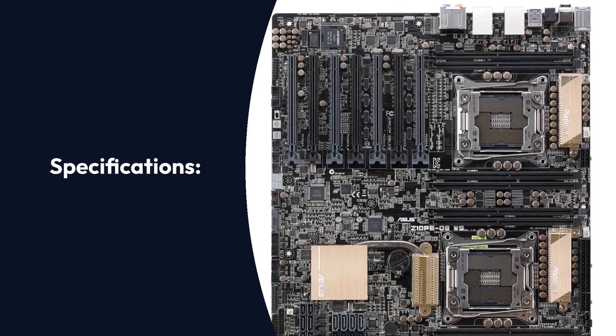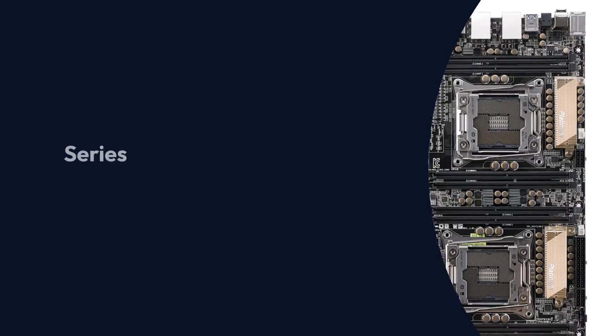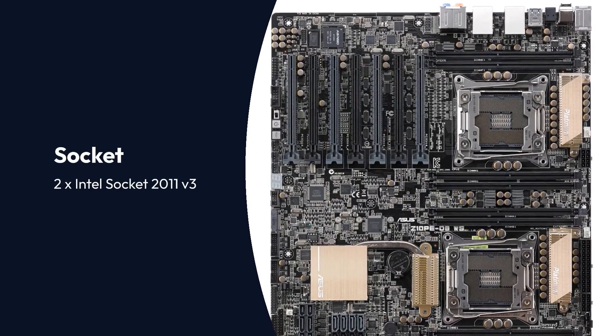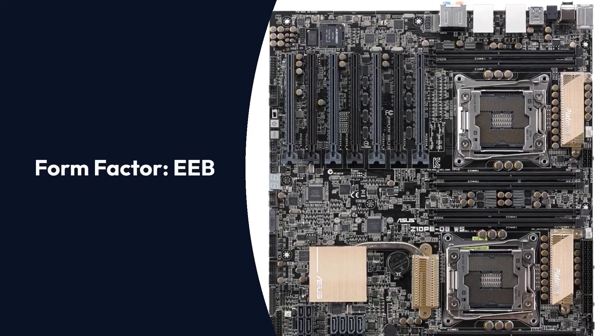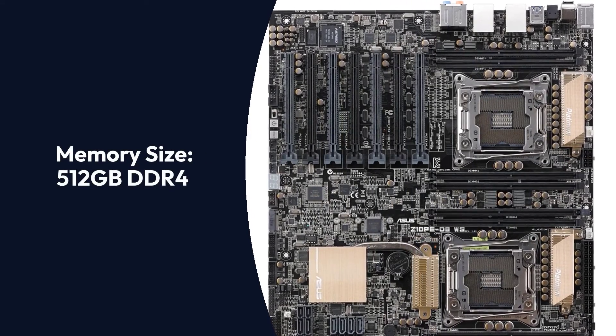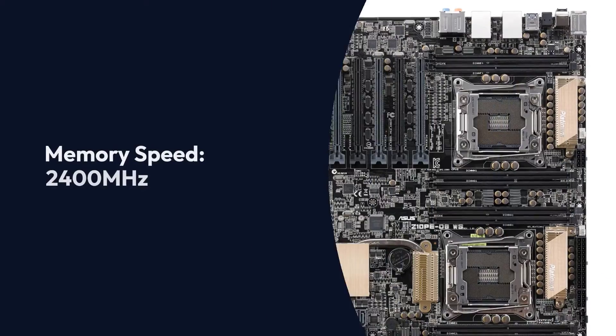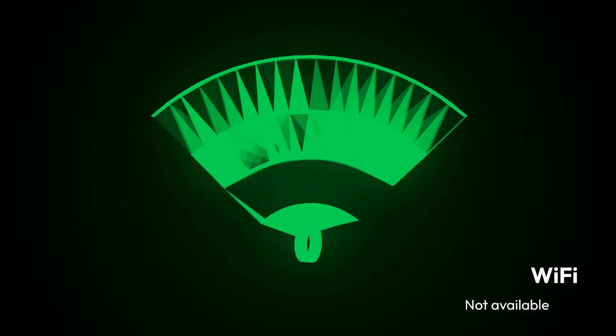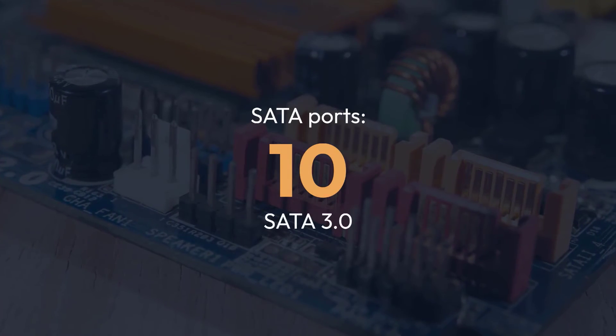Asus EEB Power Specifications — Brand: Asus, Series: Highly Expandable EEB, Chipset: Intel C612, Socket: 2x Intel Socket 2011 V3, Form Factor: EEB, Memory Architecture: Quad Channel, Memory Slots: 8 DIMMs, Memory Size: 512GB DDR4, Memory Speed: 2400MHz, Wi-Fi: Not Available, SATA Ports: 10 SATA 3.0.